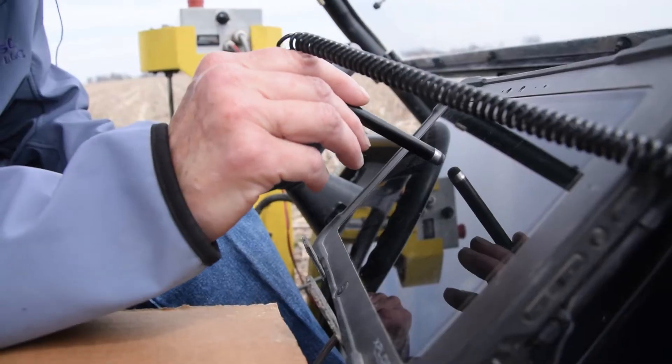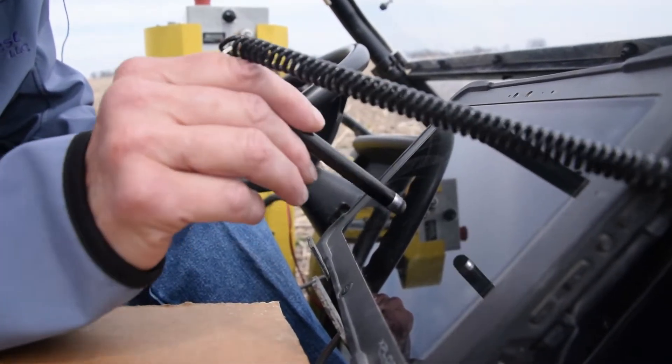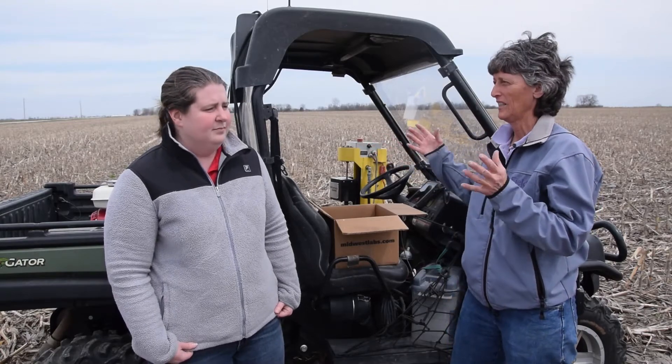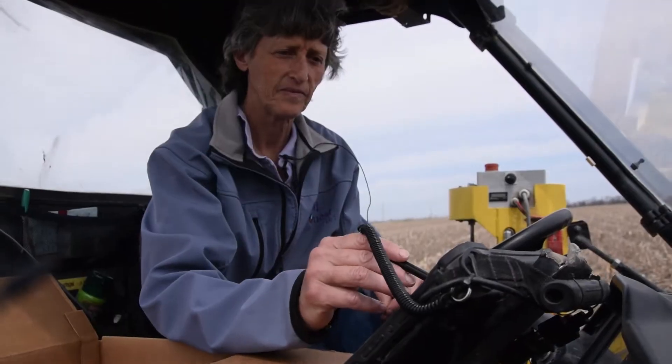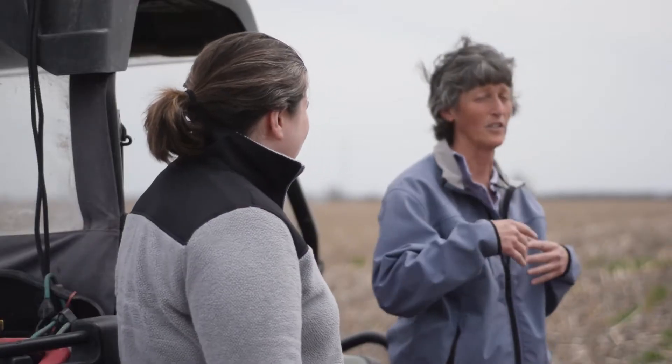What I do is I will divide a 40-acre field into different grid sizes. My typical grid size is two and a half acre grids, so every two and a half acres I'll take a sample — 10 to 12, up to 15 cores per sample — send it off to the lab and get results.